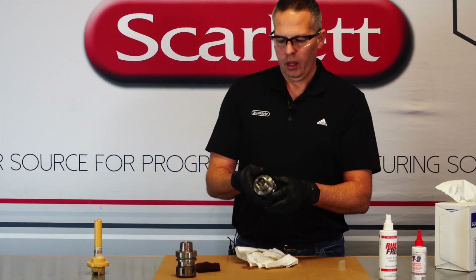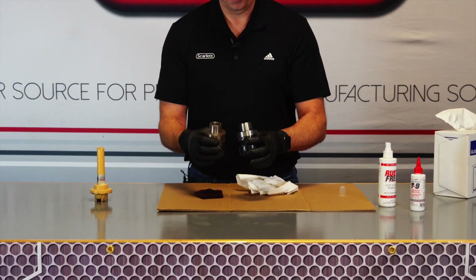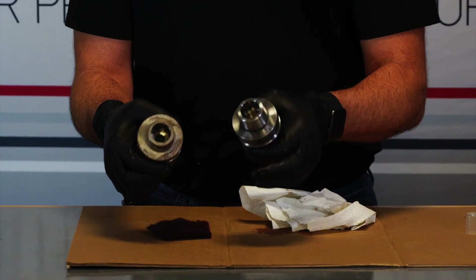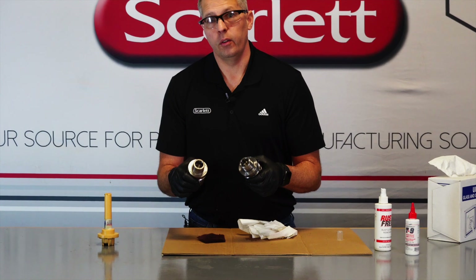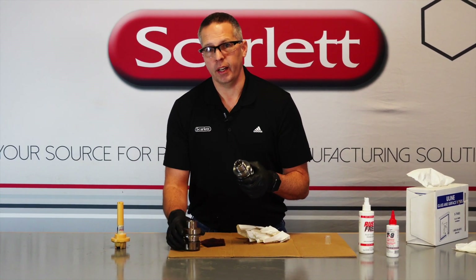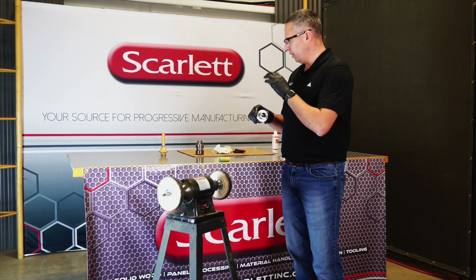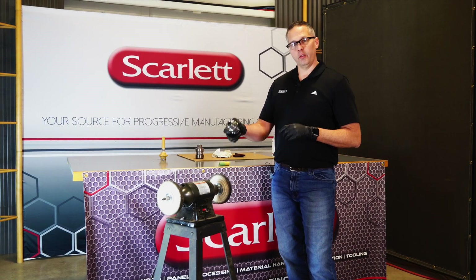As you can see here, they're getting much better — we got most of the rust removed. From here we're going to take it over to the buffing wheel where we're going to apply a high sheen to it. This will allow the rust not to come back and protect the surface. Now that we've completed the cleaning with our Rust-Free, we're going to take the product over to our buffing wheel.